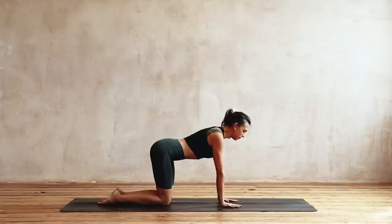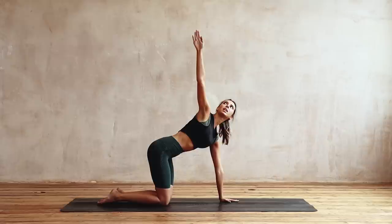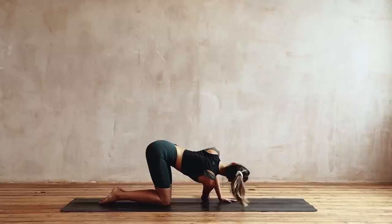We're going to come into an exercise called thread the needle — it's a rotation for your mid thoracic spine. A really good one if you're rotating in your activity, so golfers, a good one for you, but everyone in general. Right arm is going to look up towards the ceiling, reach open through that chest. Try and keep the hips nice and still, and as you breathe out, thread the arm through — right ear comes to the mat. We're going to stay on that side, we've got six. Inhale, reach, keep the pelvis still. Exhale, rotate.